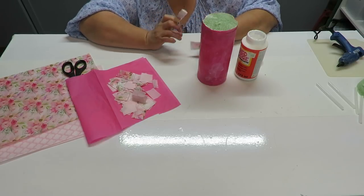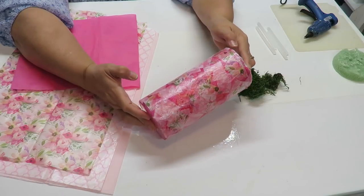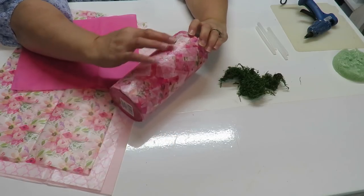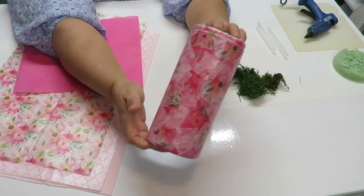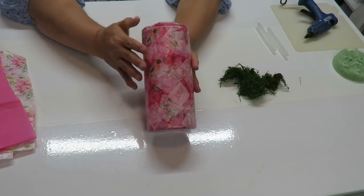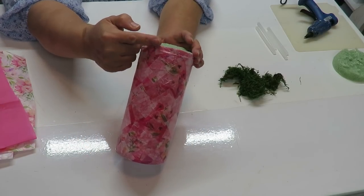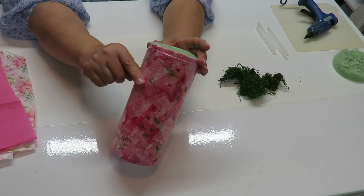I've finished decoupaging the vase and it looks really pretty. I layered on top of the same pattern just a little bit off to the side to give it more of that floral look. I've let it dry for about 30 minutes and it still feels like it could use more drying — I would let it dry for a good hour or more depending on the humidity in your area. You'll also notice that the styrofoam sticks out above the lip of the vase slightly, and that wider edge is what keeps it from falling in.